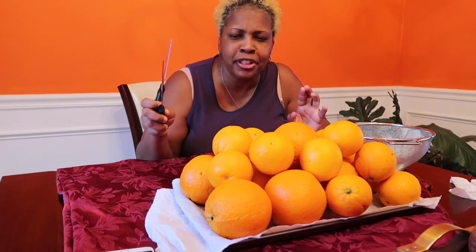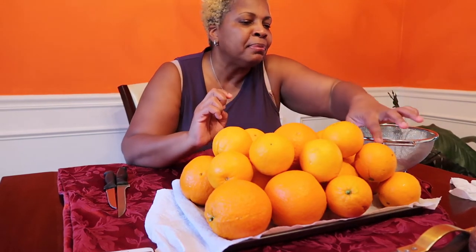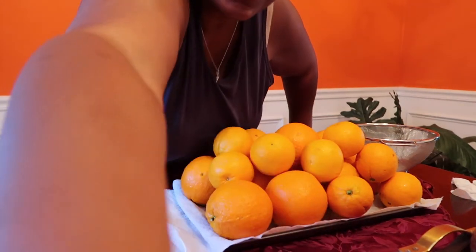I have two knives and I'm going to put the timer on for three minutes to see how many oranges I can do. I have a little bowl right here to put the peeled oranges in. You guys want to do it with me? Let's get this challenge done. Let me just fix my hair before I get started.